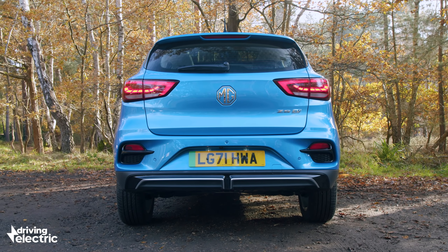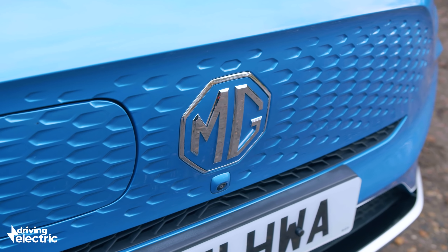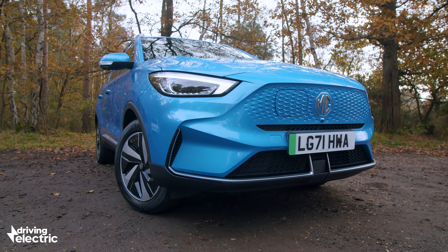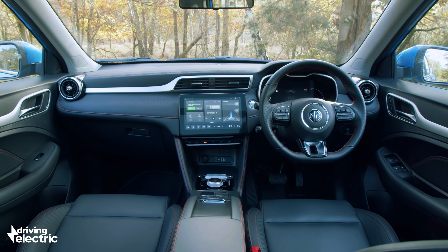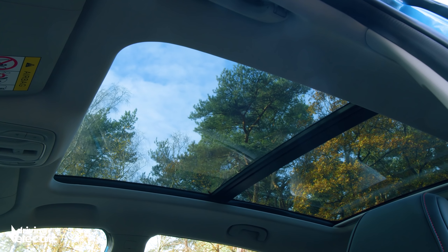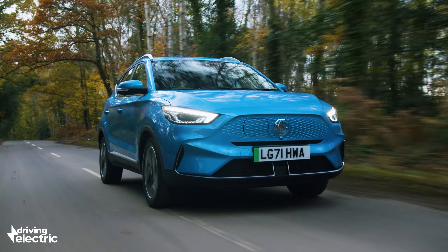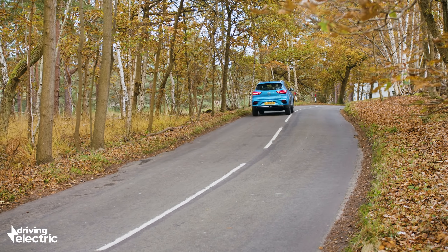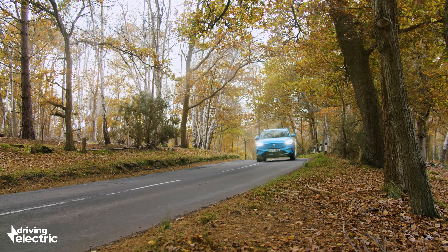MG has tried to keep things simple by offering just two batteries and two specs, plus a single add-on package for flagship cars. The range kicks off with the SE, which brings most of the kit you'll want or need, including automatic LED lights, alloy wheels, climate control, keyless entry, and those two screens. Trophy is above the SE for around £2,500 more and brings a panoramic roof, heated leather-effect seats, and a better stereo. Both specs will eventually be available with both batteries, with a smaller 51kWh model going on sale in 2022, offering a claimed range of 198 miles.